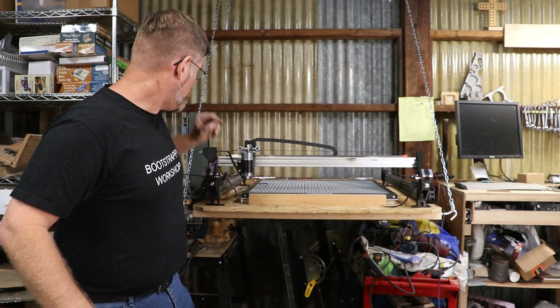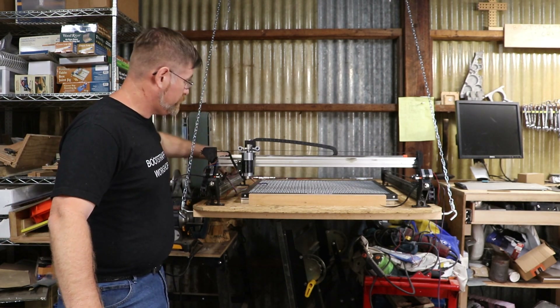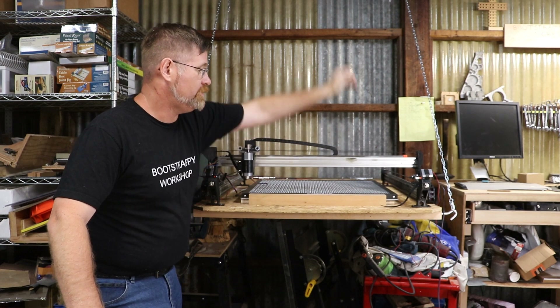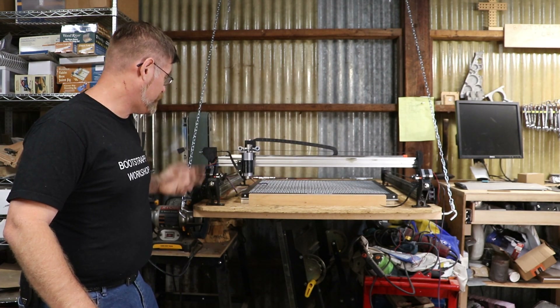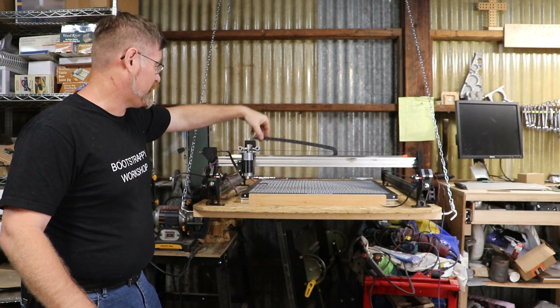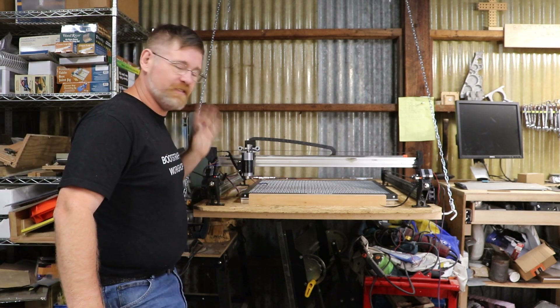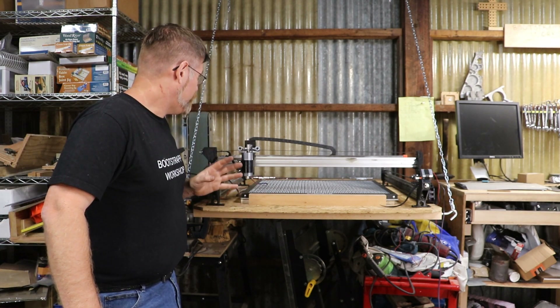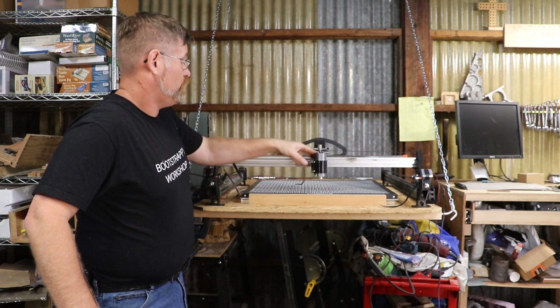All of the mechanical bits and bobs — the belts — they're all in. The cable chains are mounted, all of our parts are basically on. I have to come up with a special bracket for this that I forgot about, but that'll take like five minutes. Basically, mechanically, we're done.